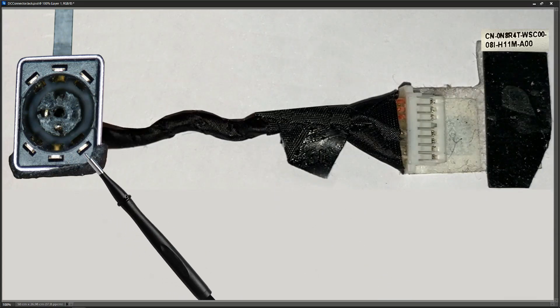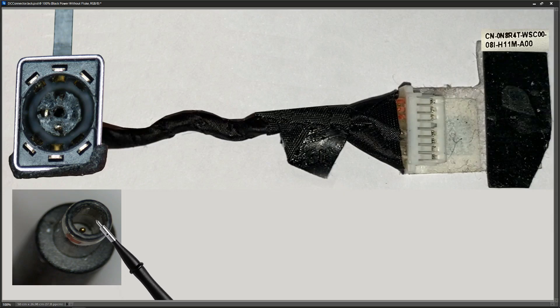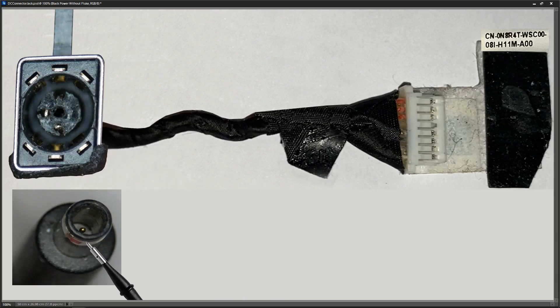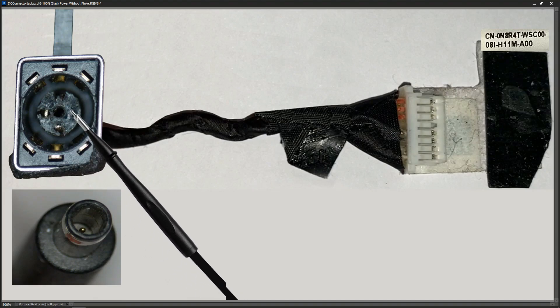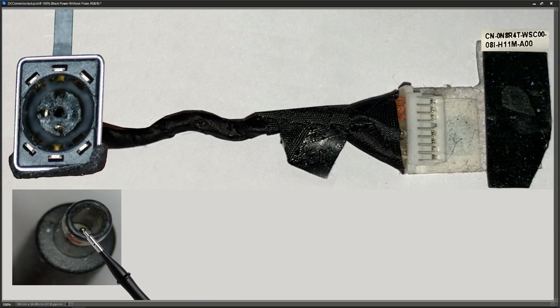In our DC power jack we've got three separate sets of contacts: one set for positive voltage, a second set for ground, and a third for the ID pin. The charger also has three contacts — the outer barrel is ground, the inner barrel is positive, and the separate center pin is the ID pin. The six outer connectors on the jack connect to the outer barrel, the inner pins connect to the inside of the barrel for positive, and the ID pin is in the center.